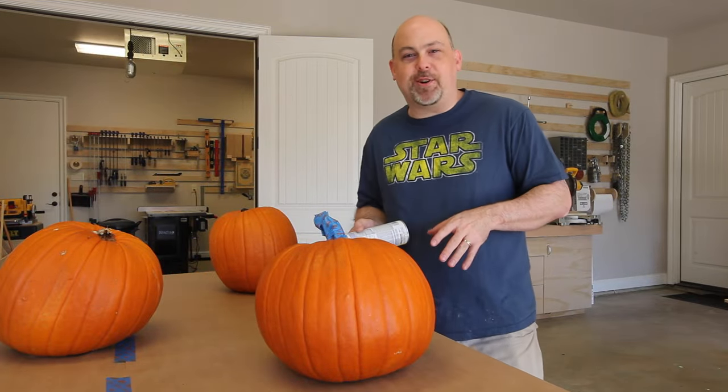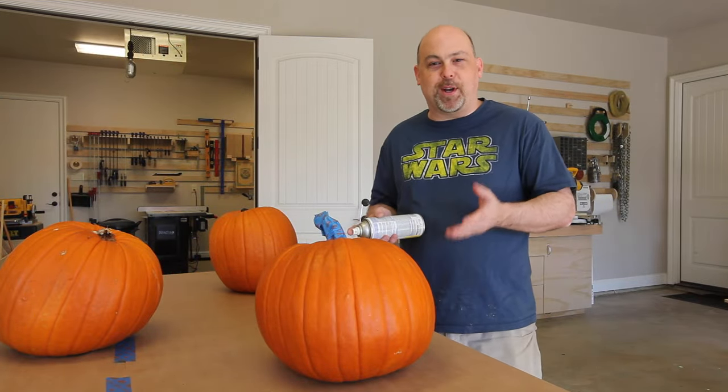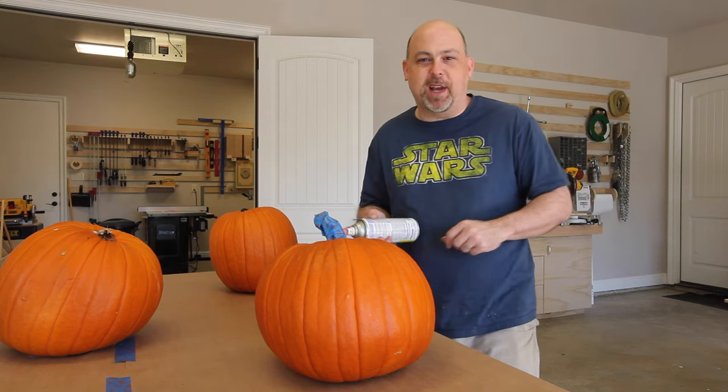As you're probably aware, Minions are yellow and these pumpkins are orange. So the first thing we're going to do is make them yellow.